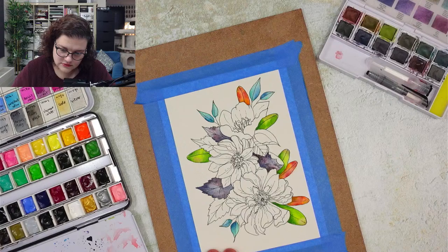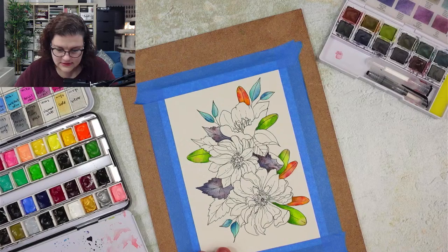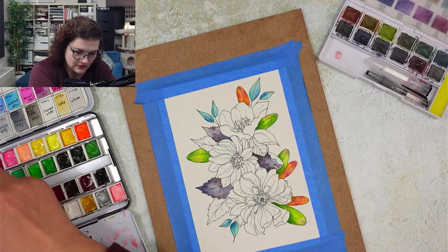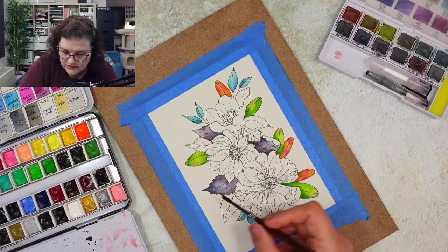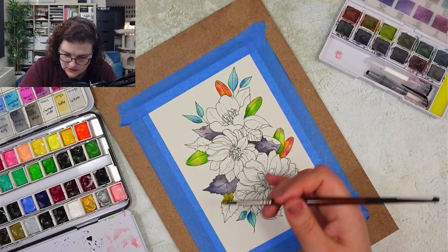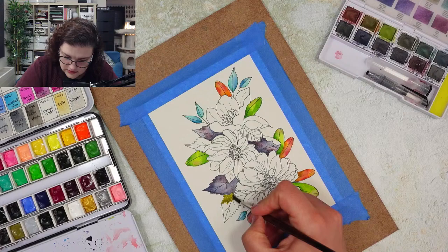Okay, those are some leaves. Let's do these ones with this olive green kind of situation - that's going to be something in a totally different direction than what you were expecting. I'm supposing I'm going to have to do this one the same way, but we'll see.